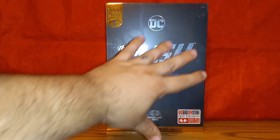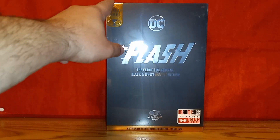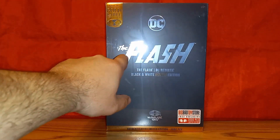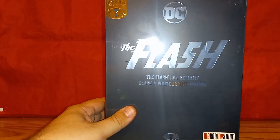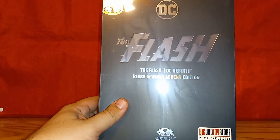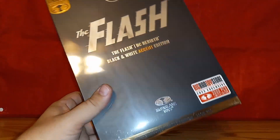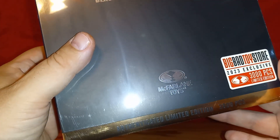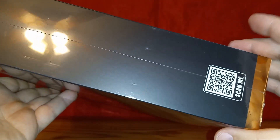Getting right into the packaging, you get this nice slick, plain, elegant-looking packaging. You have the Gold Label insignia up here, DC, and then The Flash in silver. This is the Flash DC Rebirth Black and White Accent Edition — not really black and white. It's a BBTS exclusive with gold trim that says 'Authenticated Limited Edition' to 3,000 pieces.